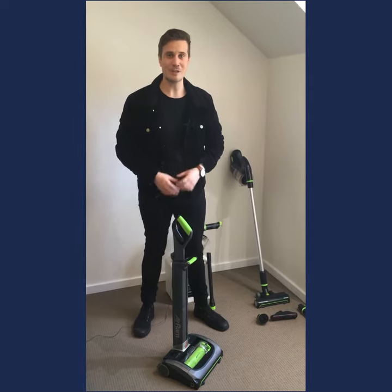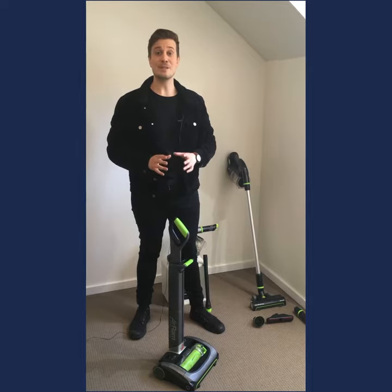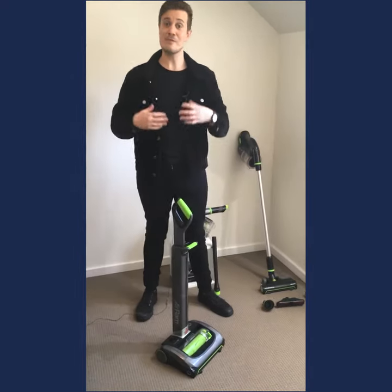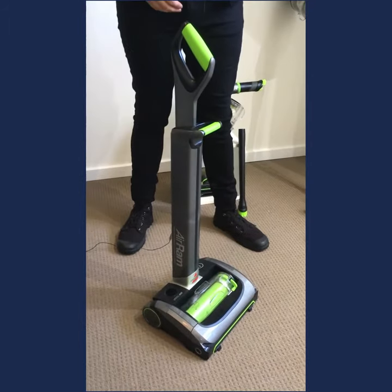G'day, my name's Brad and I'm here to walk you through the brand new Bissell AirRam, which is available exclusively at BissellShop.com.au. The AirRam is a really lightweight cordless upright vacuum cleaner that's going to give you the performance of a corded vacuum in a lightweight, convenient package.